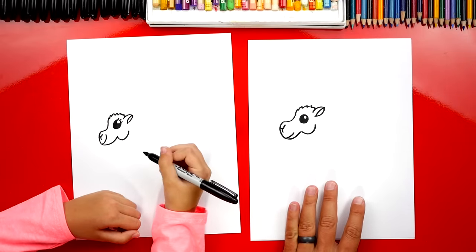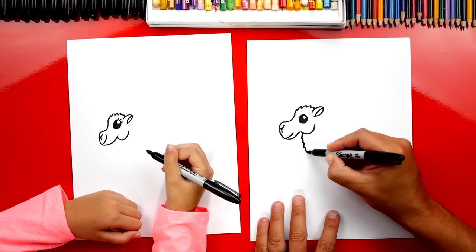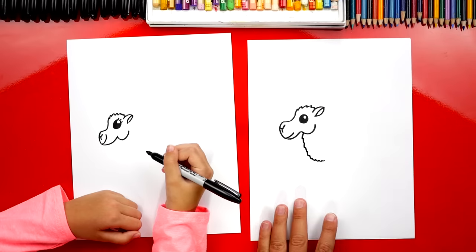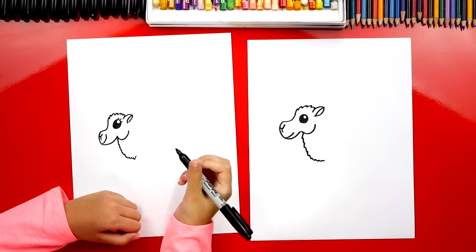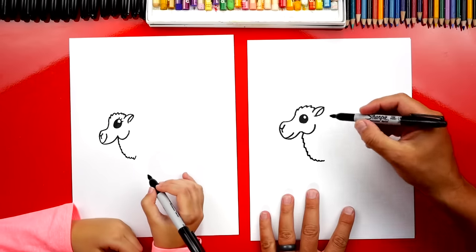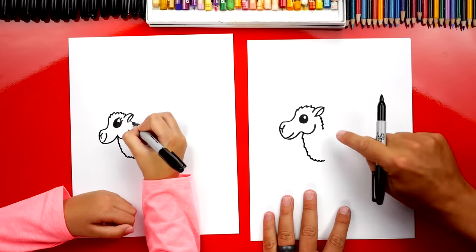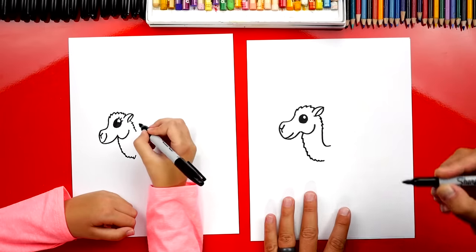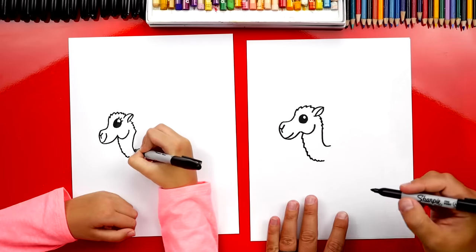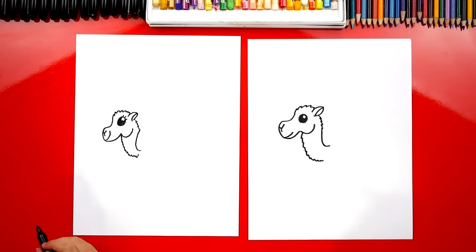We drew the head! Now let's draw his neck. We're gonna start right at the bottom of his head and draw a zigzag line that comes down and then curves right at the end. It kind of looks like a llama neck, but it's a camel! Now on the back of his head, let's draw another zigzag coming down just a little bit, stopping at the bottom of the cheek, then a curve at the end. Skinny neck — we're drawing a cartoon cute version and that's super cute!